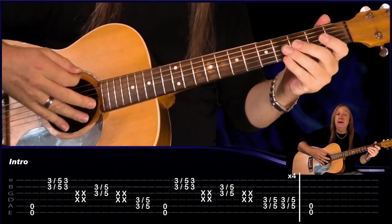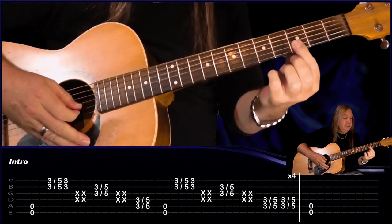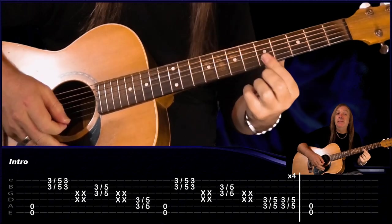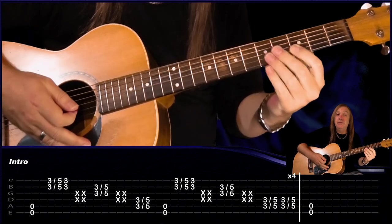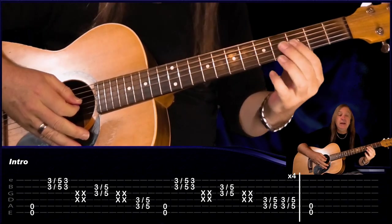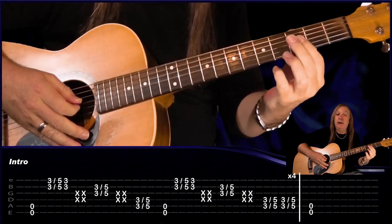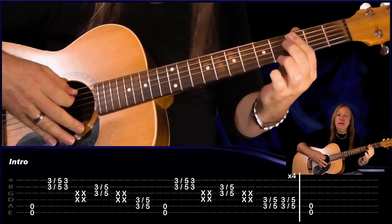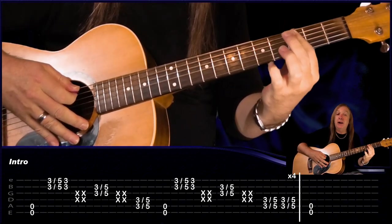For that intro it just plays through four times. We have the open E and A, then we play B and E string at three, slide up to five, and then play three again, do two mutes, and then play the G and the B string at three, slide up to five, two mutes, and then the A string and the D string at three, slide up to five.